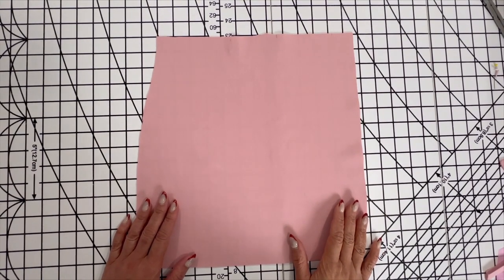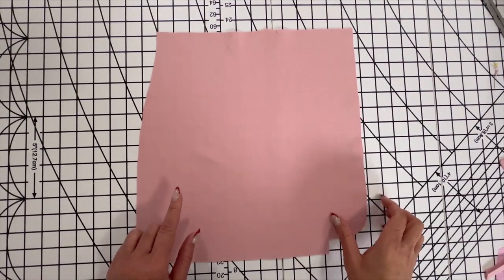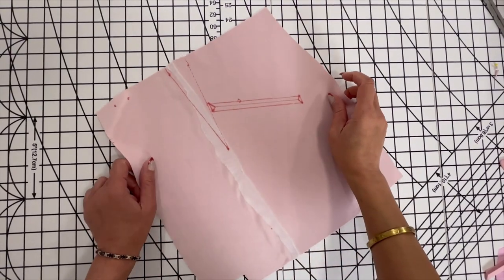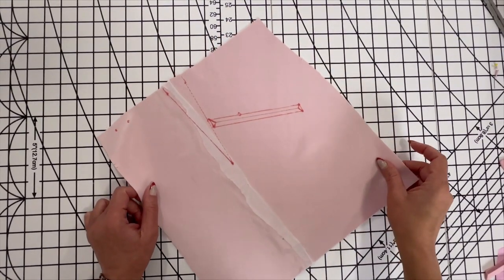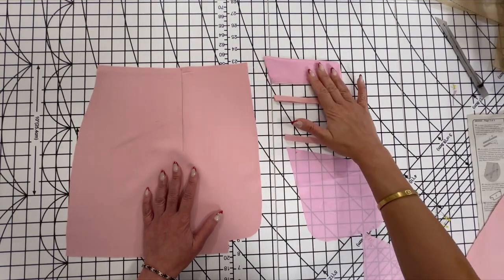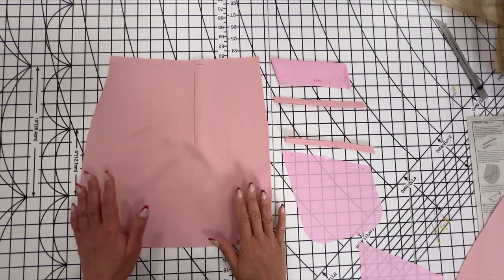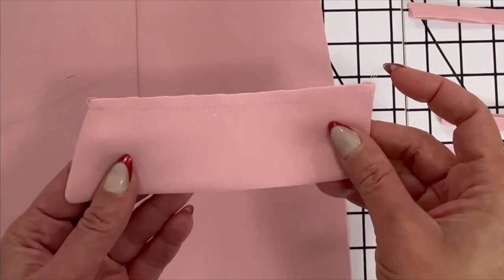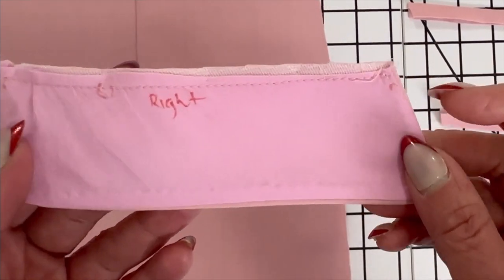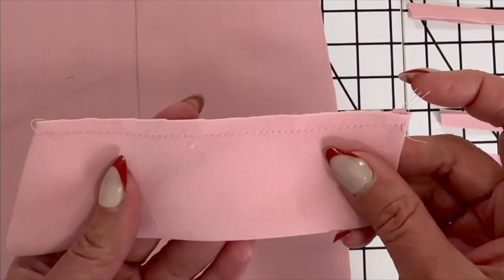Now we're going to work on the lower fronts. You should have already interfaced, clipped your notches, and transferred your markings so that we can begin. You can go ahead and sew your pocket flaps using a quarter of an inch seam allowance, and make sure that you clip those curves so that it can turn over smoothly. Since the pockets are slanted, I wanted to make sure I was putting them on the right sides, so I went ahead and just labeled mine right and left. Go ahead and lay your pattern pieces out the same way I have mine laid out.